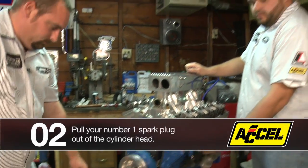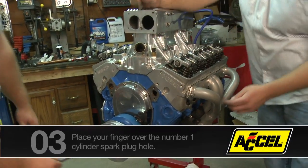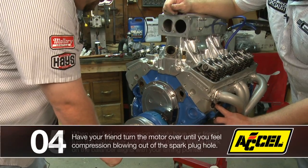What I'm going to do is pull number one spark plug, and then have my assistant turn the engine over as I put my finger over the hole so I can feel compression right there. You can hear it hissing by.